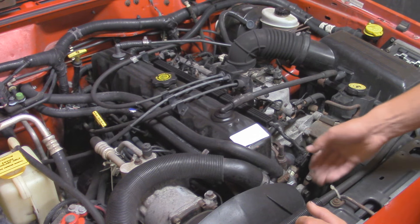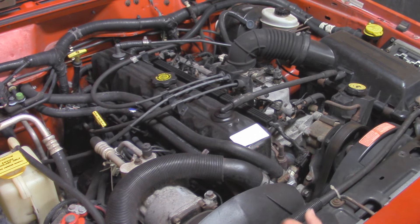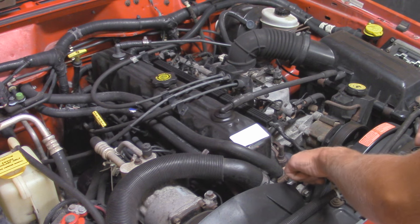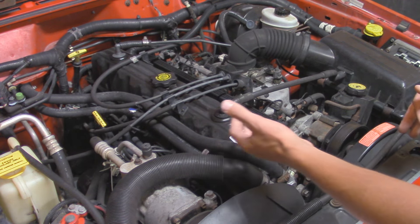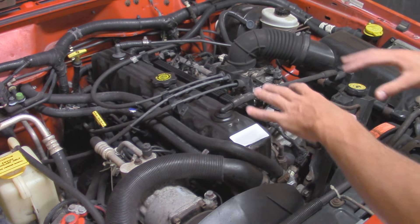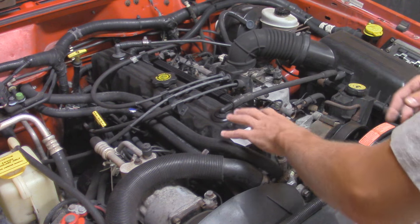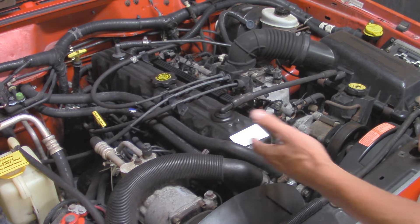Now in front of the cylinder head right here, we have a thermostat housing, and inside there is obviously a thermostat. The thermostat basically monitors the coolant temperature — it's all mechanical. The factory thermostat in this Jeep is a 195 degree thermostat. Whenever the engine reaches that temperature, it opens up the coolant like a valve, flowing coolant through the radiator and keeping the engine at a constant operating temperature — not too cool and not too hot.